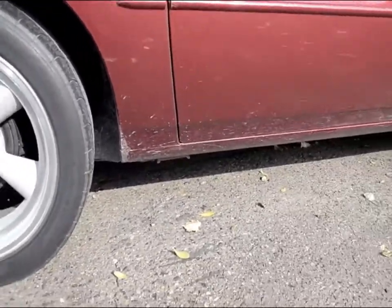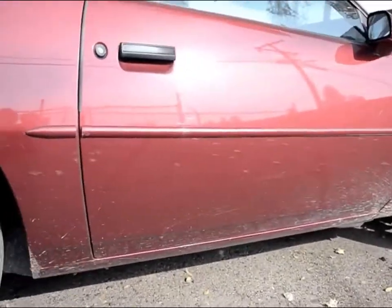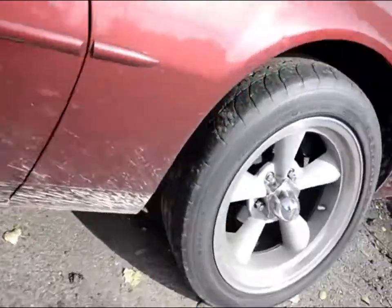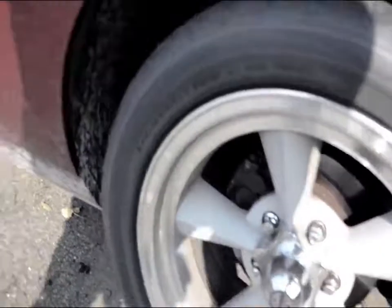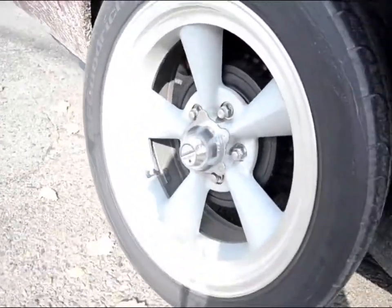Here we have this dirty Firebird. You can see all the stuff in the back, all the dirt in the front. It's going to get washed, waxed, and then I'm going to throw in a vacuum for him. These are his aftermarket wheels — the paint is amazing, by the way. Let's go ahead and get this foamed up, washed up, and then we'll be all set.